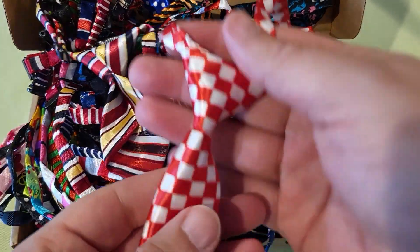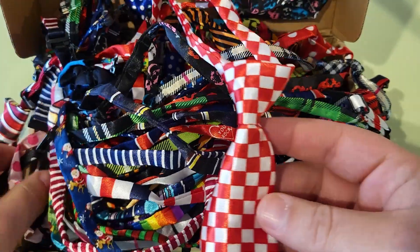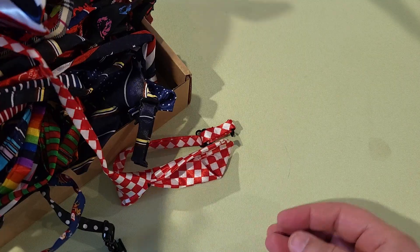I received these pet neckties in exchange for a review, but all of these thoughts are my own. And these are just so cute. It comes with a ton of different designs. You have some that might work well with dark cats and others that might work well with lighter cats.